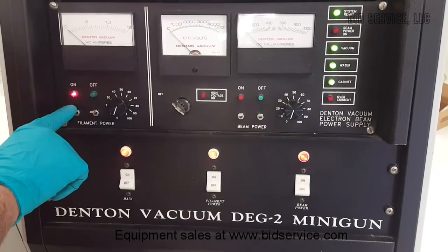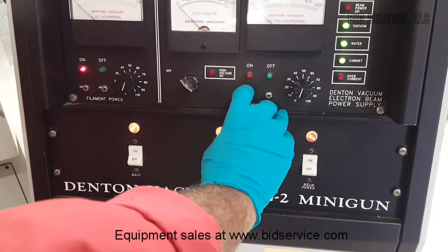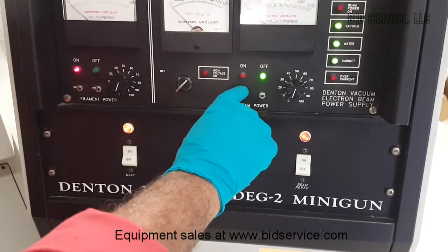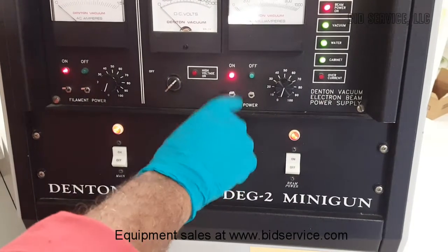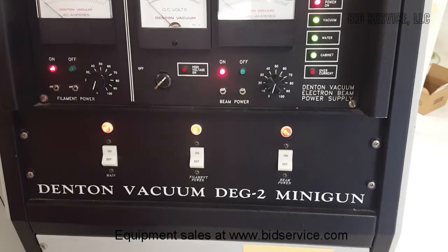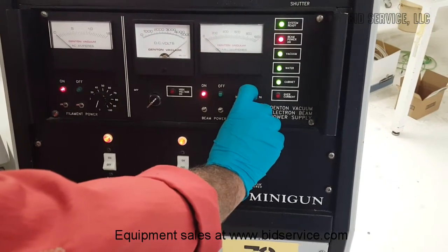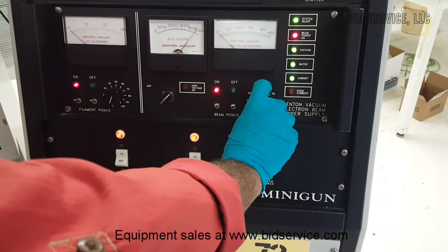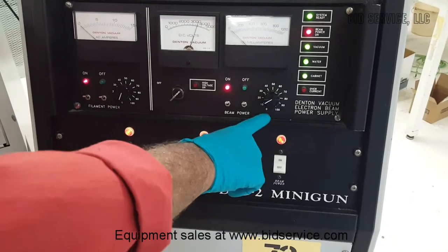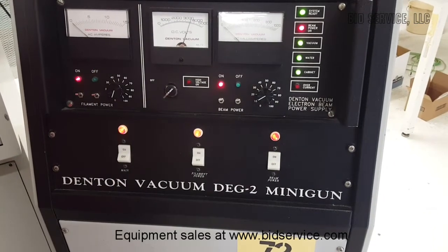I just enabled the filament power but did not increase it yet. First we turn on the key switch — only then we will see the green LED on — and you momentarily press the second toggle switch, the beam is on. Once this is done, we crank up the beam power to about 3,500 volts.